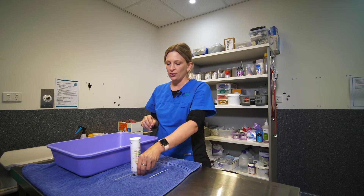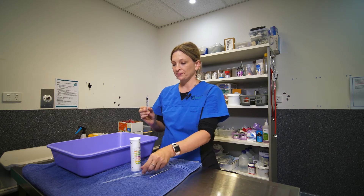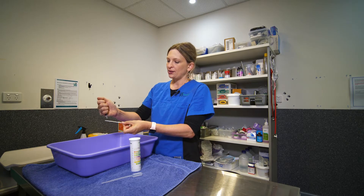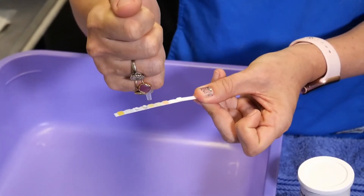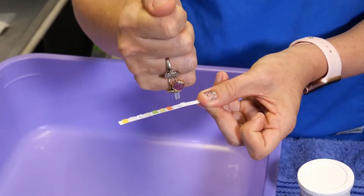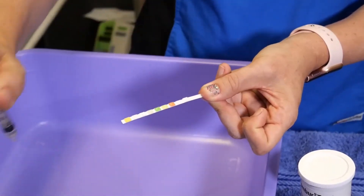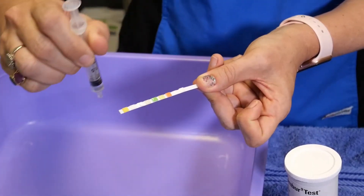Generally what you'll do is once you've obtained the urine sample, either in a syringe or in your pipette, you then take your dipstick out of the container and individually put a drop of urine onto each of the little squares like so. Ideally you don't just run the urine across the strip because then you might get some bleeding across the different boxes.